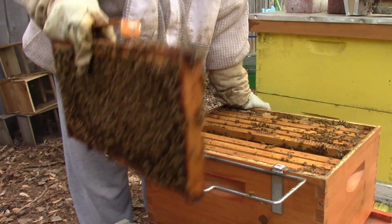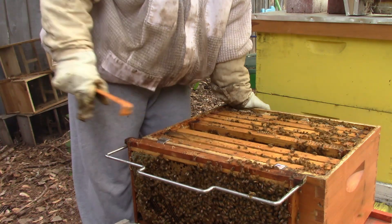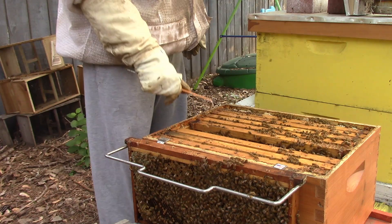You can put that in the frame holder if you want. And then the one that we put back in the hive that I want to go on top, that can go in the frame holder.